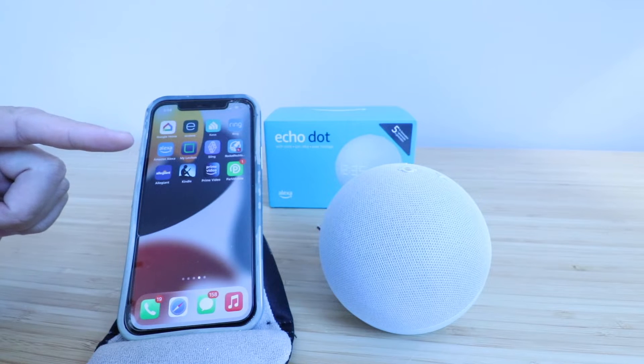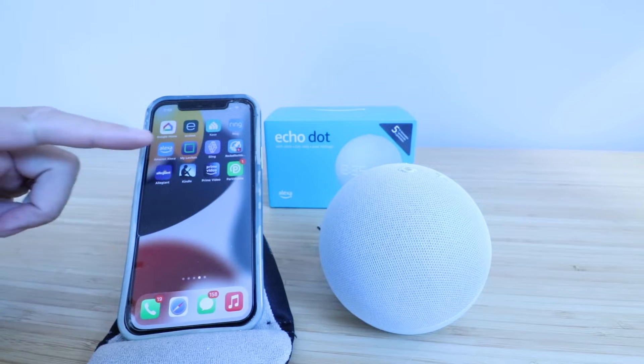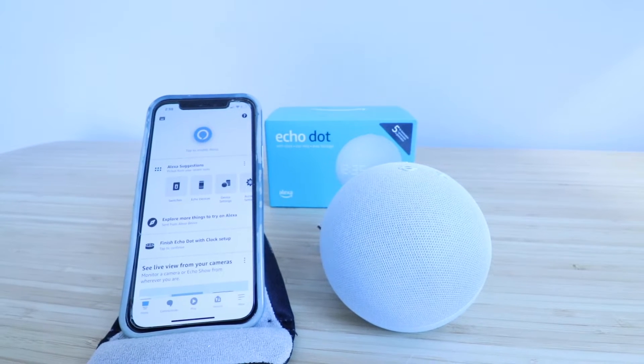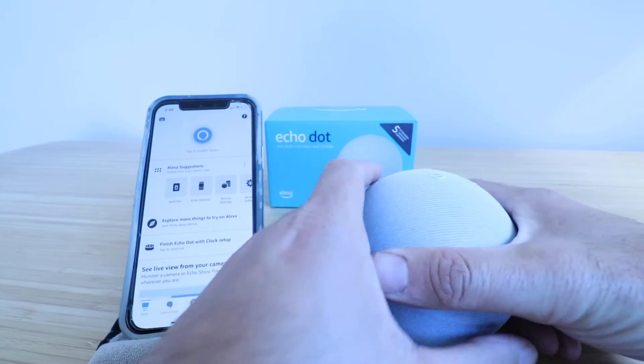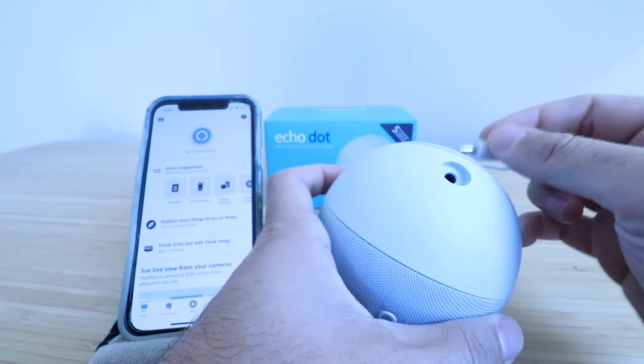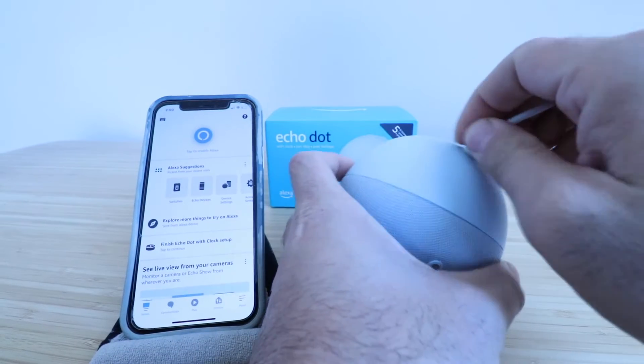So if you haven't done that, do that now. Set up a username and password, and then go ahead and open up the app. Now that we're in the app, all we're going to do is take our Amazon Echo Dot fifth generation and plug it into the power source, which is provided in the box.